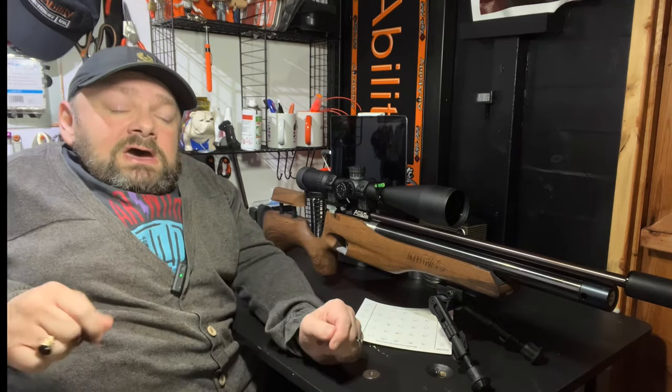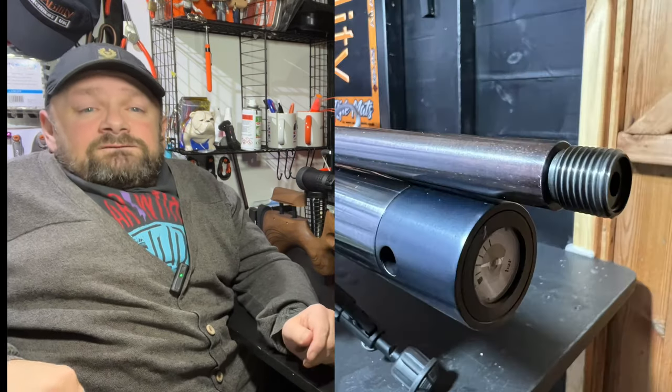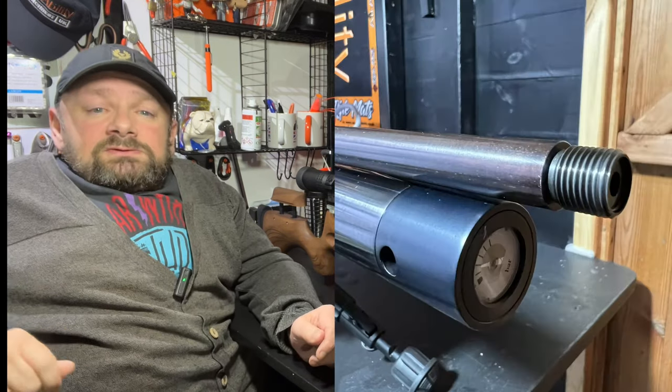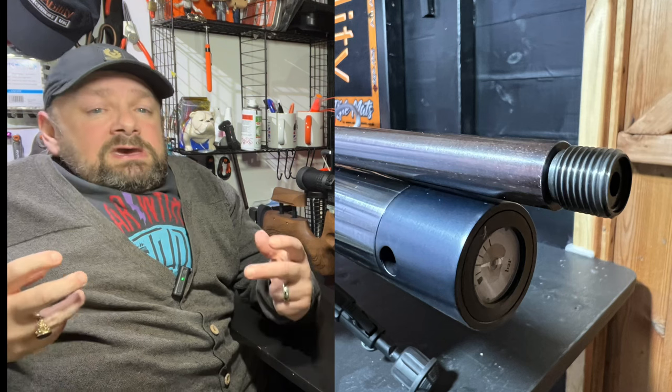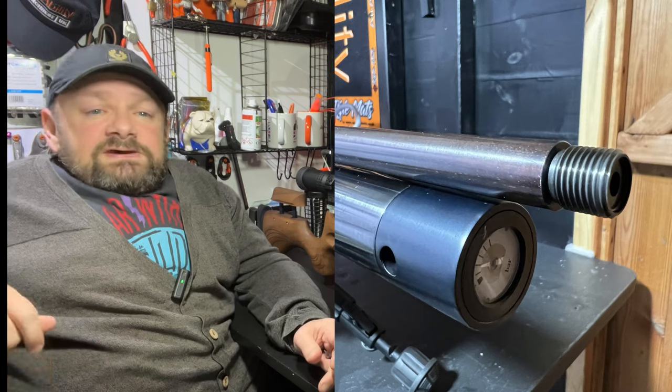As you can see at the front, I've got a silencer fitted at the moment, but this rifle comes with a little muzzle brake which is fitted to the standard half-inch UNF barrel thread, which will take most silencers, air strippers, barrel weights, etc. So it's a fantastic feature.